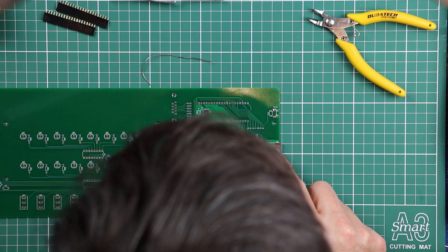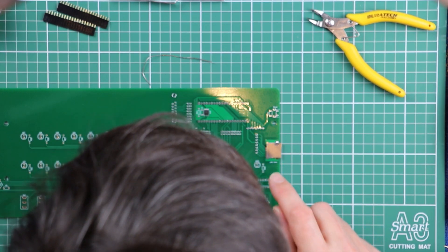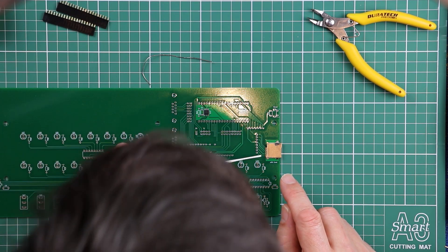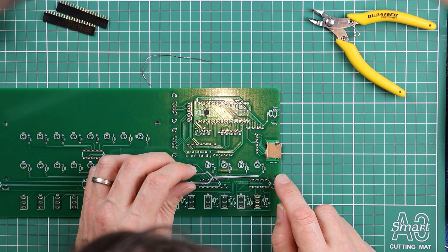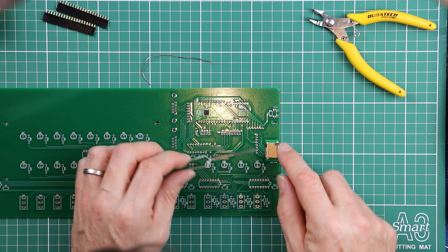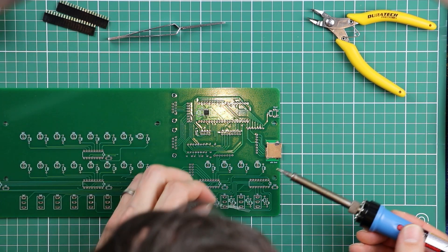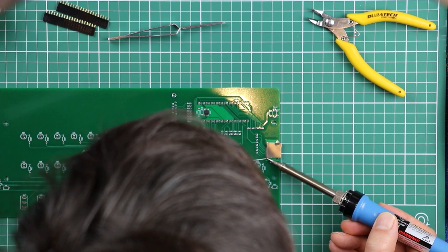With those two in place this isn't moving anywhere, but I really encourage you not to proceed unless you've checked that each of those tiny little legs coming out of the base of the SD socket are sitting right in the center of the pads on the PCB. If they're not, then just use heat alternately on each side and wiggle it around until it's exactly where you want it. At this point nothing should be moving.